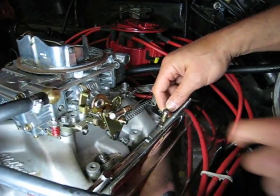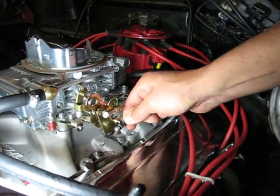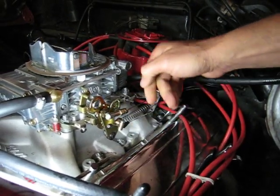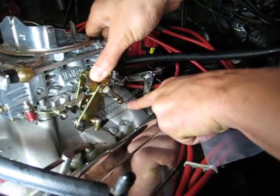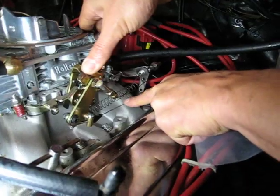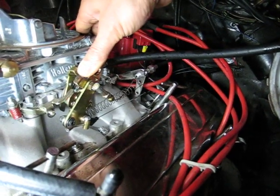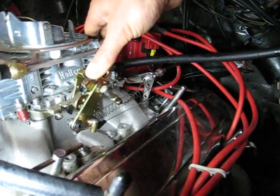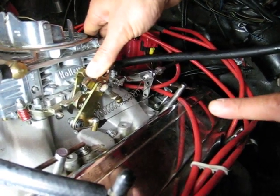We have one already on this Holley carburetor. What you do is you snap it on at full throttle. At full throttle, you'll see how the cable is tight, like a guitar string — no slop. That's exactly the way you want to set the TV cable, and you'll have good pressures, positive shifts, and a long life from the transmission. This is the proper way.